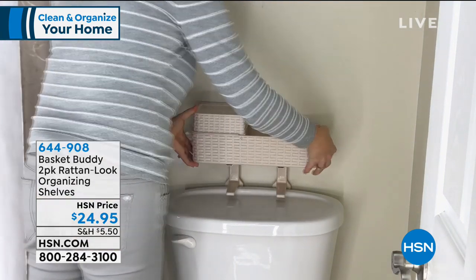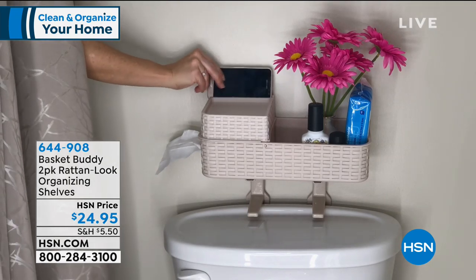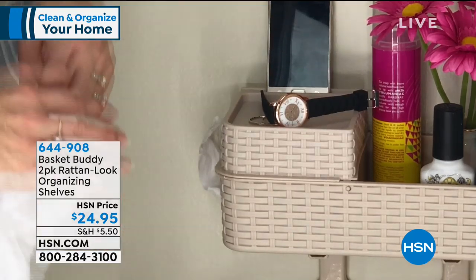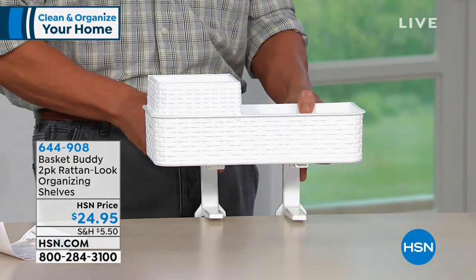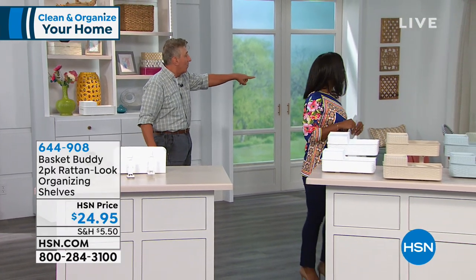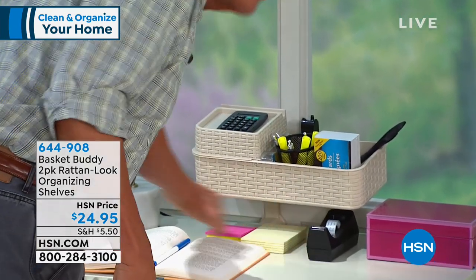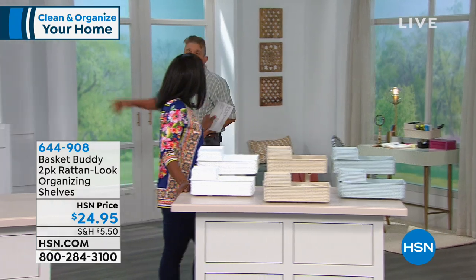Dan has placed Basket Buddies all around the studio — on a desk with a tape dispenser and pads, on a shelf, and at the foyer for keys and essentials. It creates extra space within the same footprint. He also notes it has a little spot where you can set your phone. It can go in the office, foyer, nightstand, vanity, or commode.